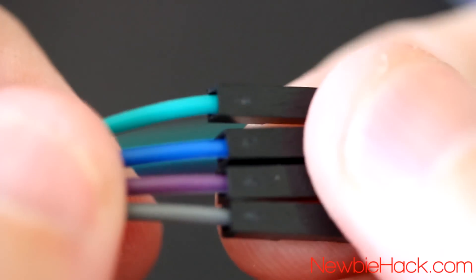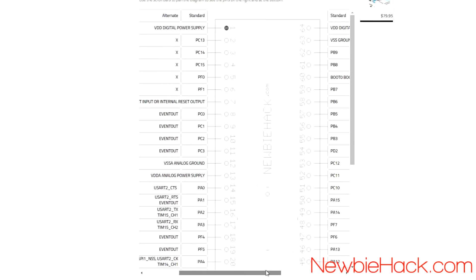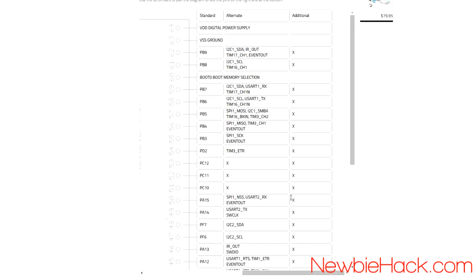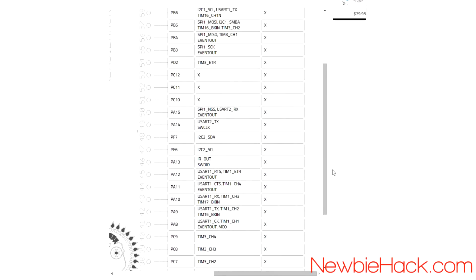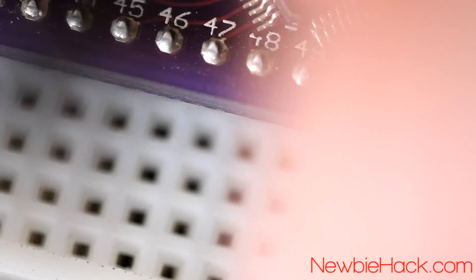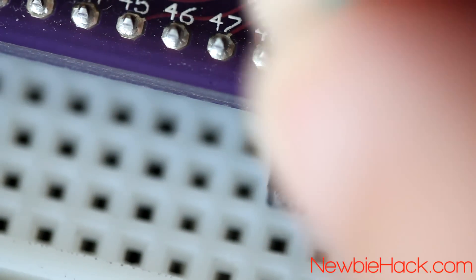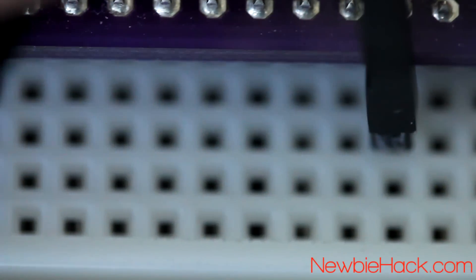Now we need to find out where to plug these into the breadboard. The only pins we really need to locate are SWCLK and SWDIO. The SWCLK is at pin number 49 and the SWDIO is at pin number 46. We don't really need to be concerned with the ground and 3.3V placement — those will just go into the power rails. The 3.3V pin goes to the plus rail and ground goes to the minus rail. The SWCLK green wire connects to pin 49, and the SWDIO blue wire connects to pin 46.